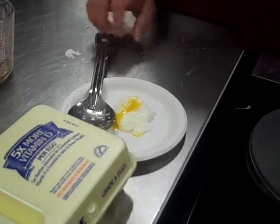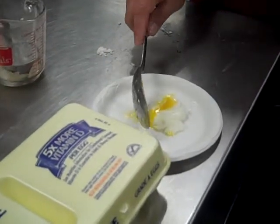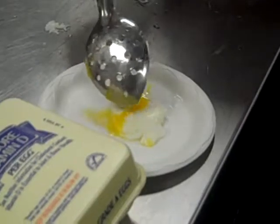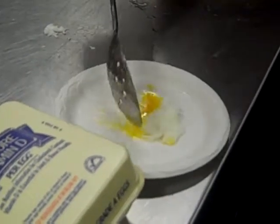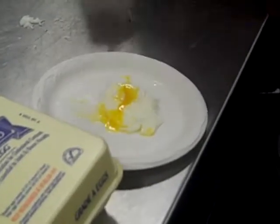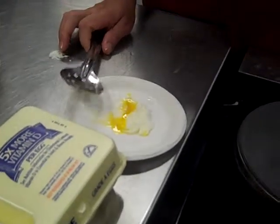This poached egg is a medium poach — a lot of people like them like this. You can do them light poached and the whites would still be runny, and some people like them poached well where the yellows would be done as well. So poaching eggs takes about three to five minutes depending on the doneness level you want. Thank you very much.